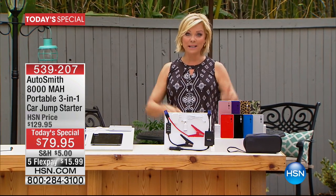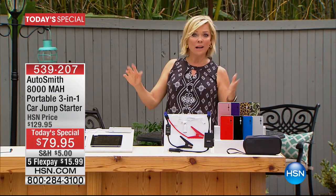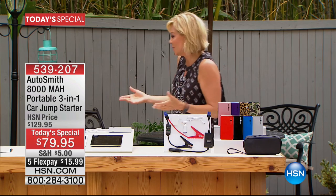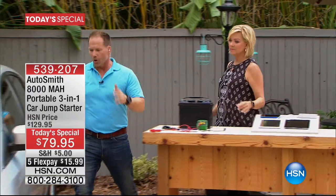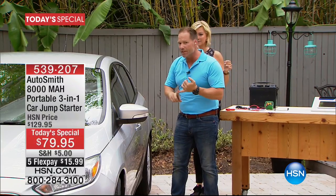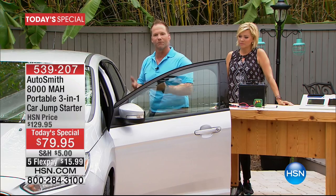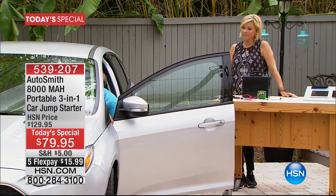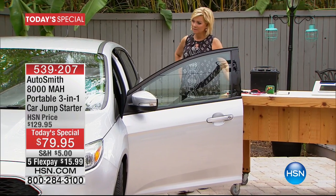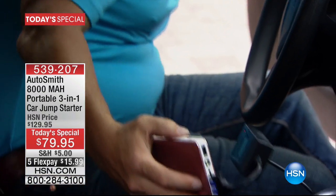Everybody should have one. If you've got a car, you need a backup plan, because dead batteries happen — whether you leave the interior light on or a door ajar. It's not just because it's cold or rainy or your car is old. Now, there's also a second smart cable exclusive to Autosmith. On days where it's raining, there's snow, or you're just stuck somewhere you don't feel comfortable lifting the hood — grandkids, kids, working late — this is the trickle charge feature with that second smart cable.